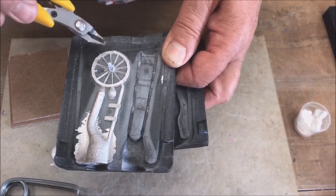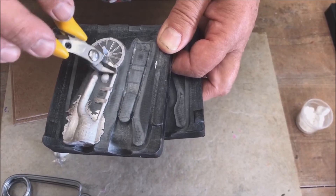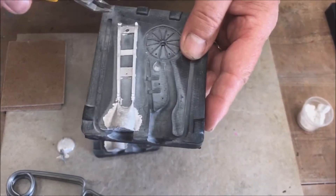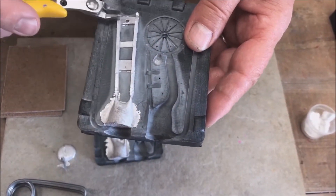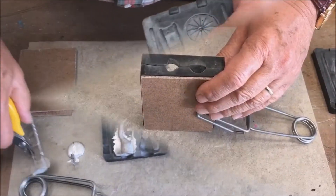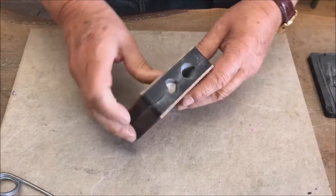You can see that our first attempt has an incomplete casting for the wheel. There is an airlock for one of the spokes but otherwise it came out quite well. The axle casted perfectly. The carriage has also casted perfectly. We will redo the casting for the wheel again.